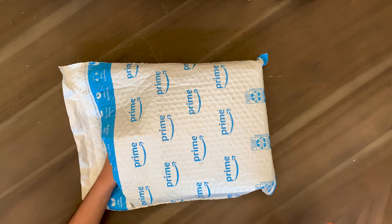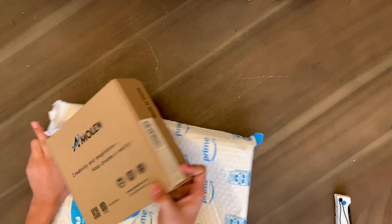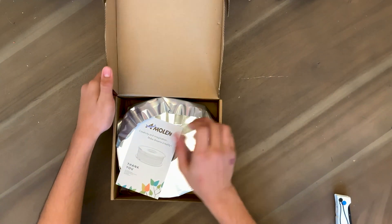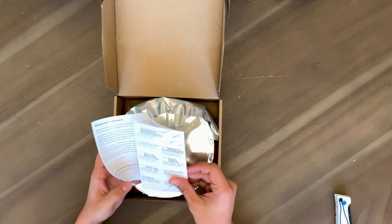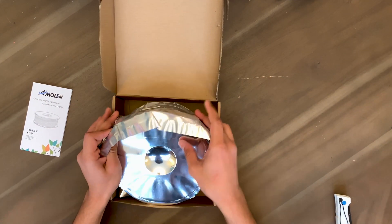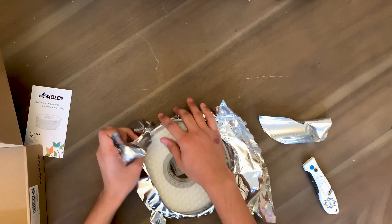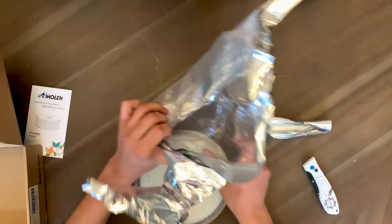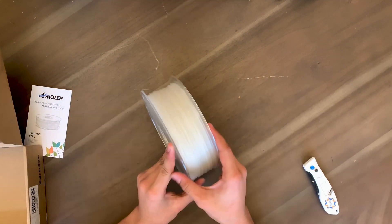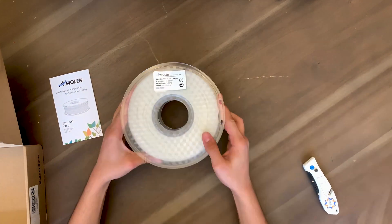I'm pretty sure AMLEN Tech sells filament on their own website too. I was surprised to see that they had custom boxes even though they're a smaller company. When I opened the box, the first thing I saw was a thank you note, which is always great. The filament was also very professionally packed with no tangling, which is always great — tangling can completely ruin a good roll of filament.